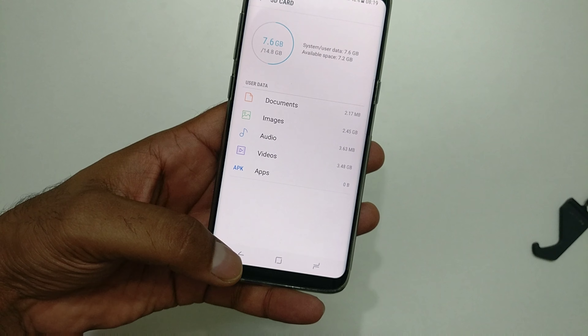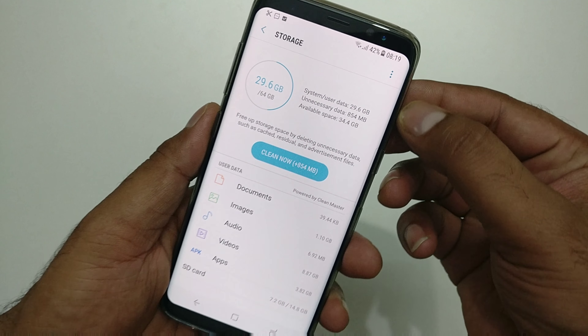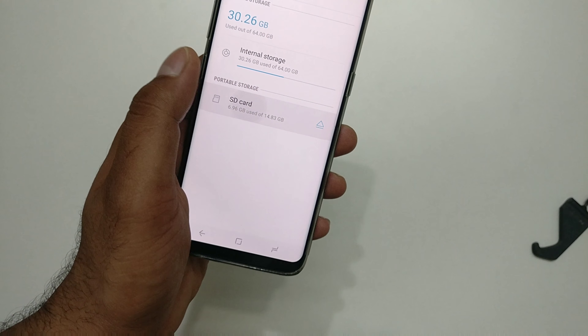Click on the first storage option and scroll down — you can see there is an SD card option showing your current SD card with data on it. Make sure you have taken a backup first. You'll see a three-dot menu at the top right — click that, then click on storage settings.